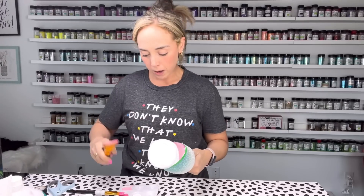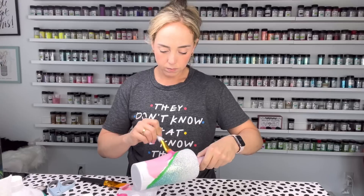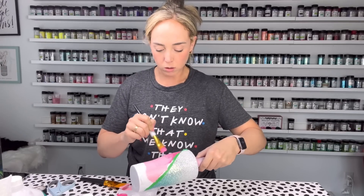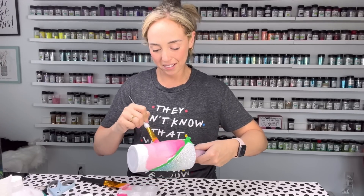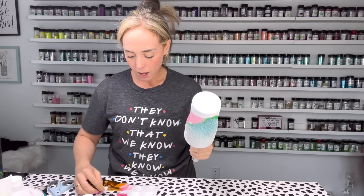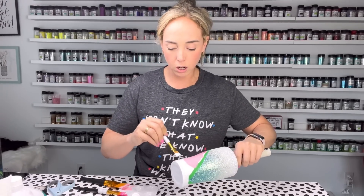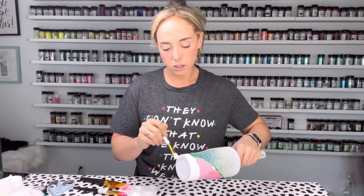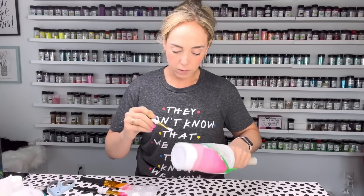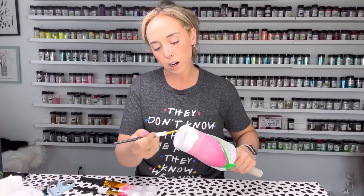If you would rather spray paint, go for it — you totally can, just be sure to mask off your glitter section first. You don't want to get any spray paint on your glitter because you won't be able to clean it up. Now we're going to go in with our last color, the white, and cover the bottom of the cup — going right over the seam and everything — making everything solid white including the very bottom.